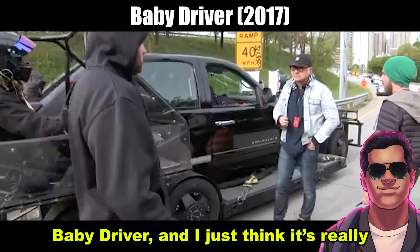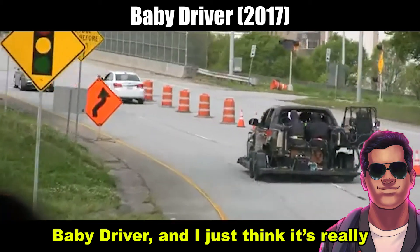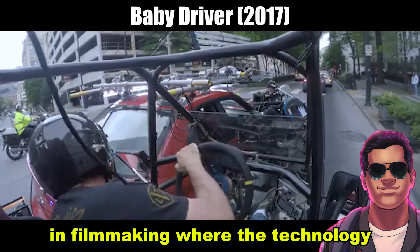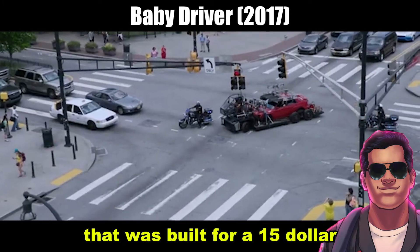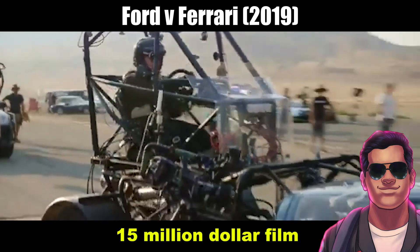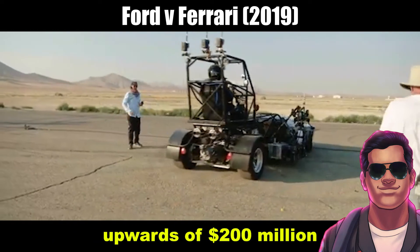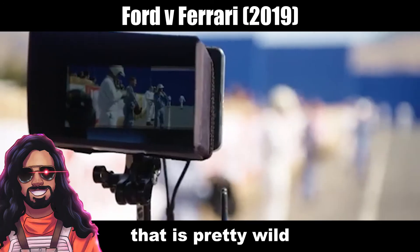They would go on to use this rig in a bunch of different other stuff, including one of your favorite films, Baby Driver. I just think it's really amazing that we've gone to the point in filmmaking where the technology has advanced so much that even a rig built for a $15 million film can be used in films with budgets of upwards of $200 million. That's insane, isn't it? That is pretty wild.